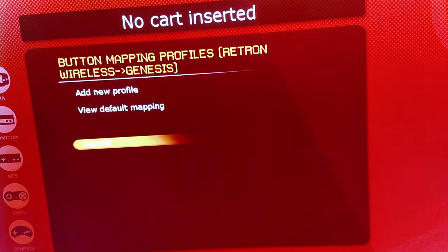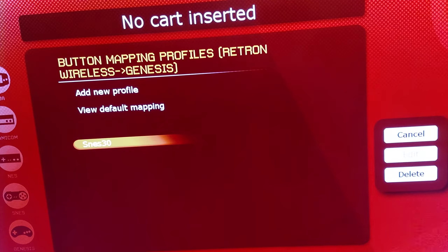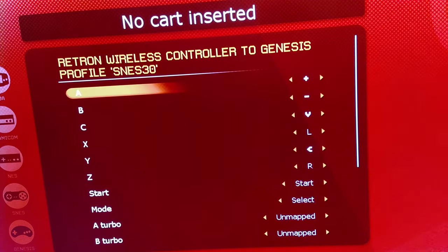I have a profile already made — I'll show you what I did. This works great for me and a lot of other people. So this is the whole profile; you can just copy this — we'll just pause the video.